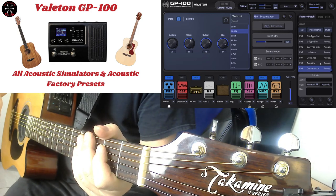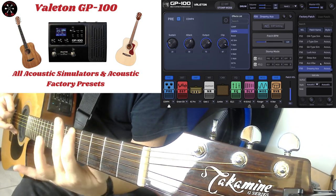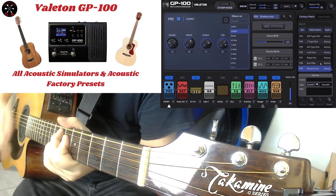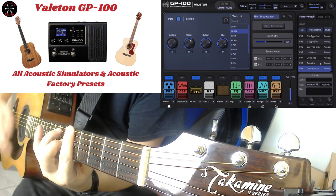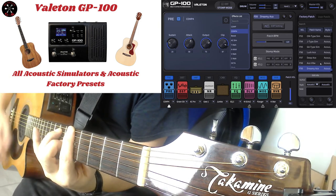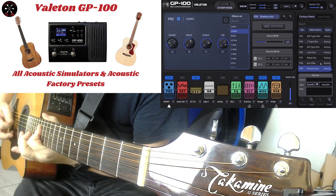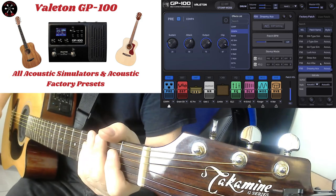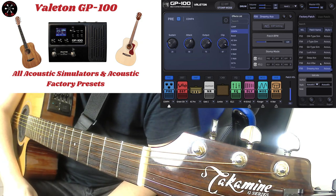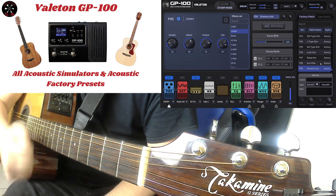Last but most certainly not least, Dreamy Acoustic. [guitar playing] That was nice. That was Dreamy Acoustic — that about does it for the Valeton GP100 all acoustic simulators and acoustic factory presets. Thanks for checking out this video. Do what makes you happy.